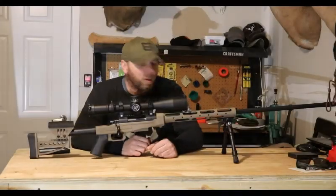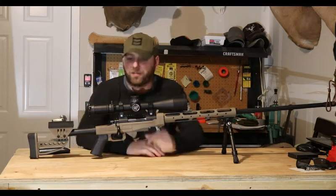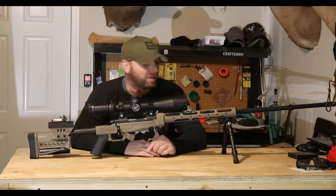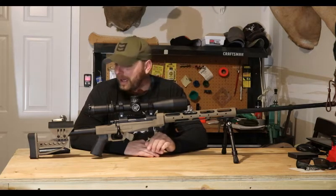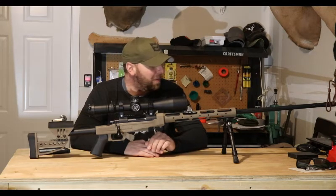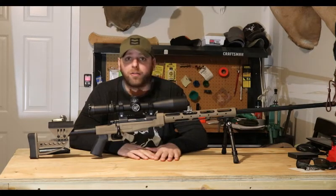Hey, what's up guys. I want to apologize — I have to pan out a little bit to try to get everything in frame here. I'm shooting by myself, so no one on the camera, and I don't like editing, so I'll do my best here. Anyway, I wanted to do a little review and take a look at my new canyon rifle.